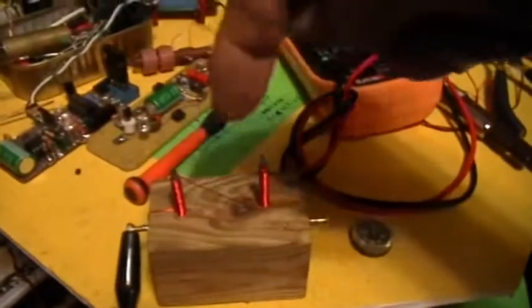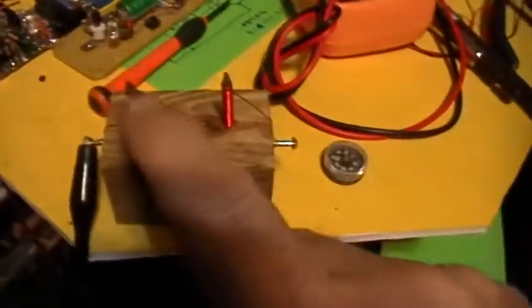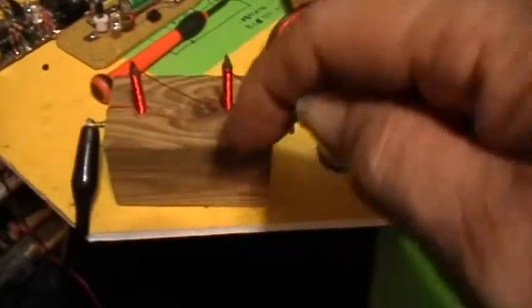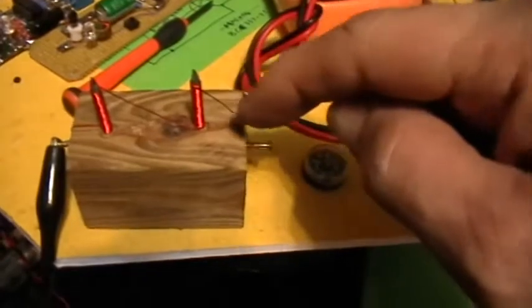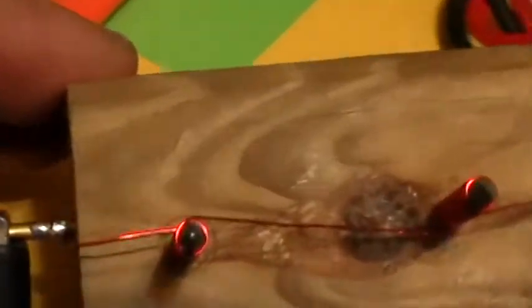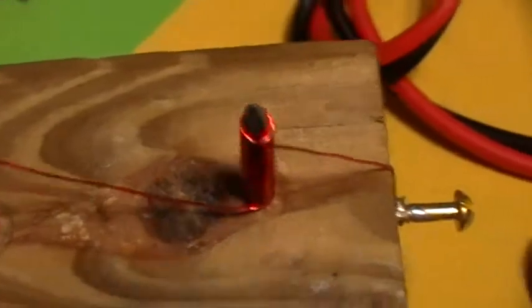Going around clockwise viewed from the top, then coming off the top clockwise, going to the bottom of this nail and then going around counterclockwise on the second nail, coming off the top counterclockwise and connecting to that screw. So I have one piece of wire wound clockwise from bottom to top on that nail and counterclockwise from bottom to top on that nail.